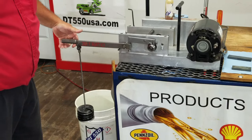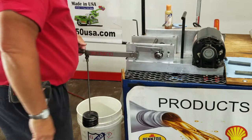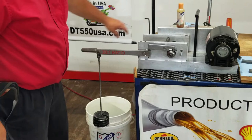Now let's see if DT-550 can help you or your customer. We're going to put a little DT-550 right on the bearing, right there on the race. Apply the bearing back to it with 140 pounds of pressure. And there she goes. That's with 120 pounds of pressure.